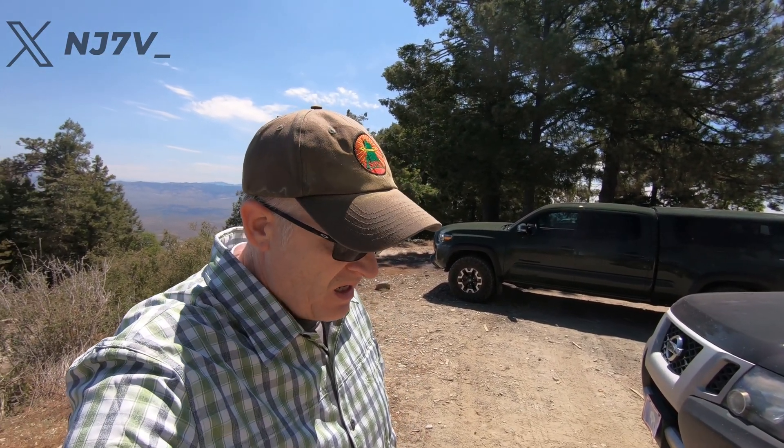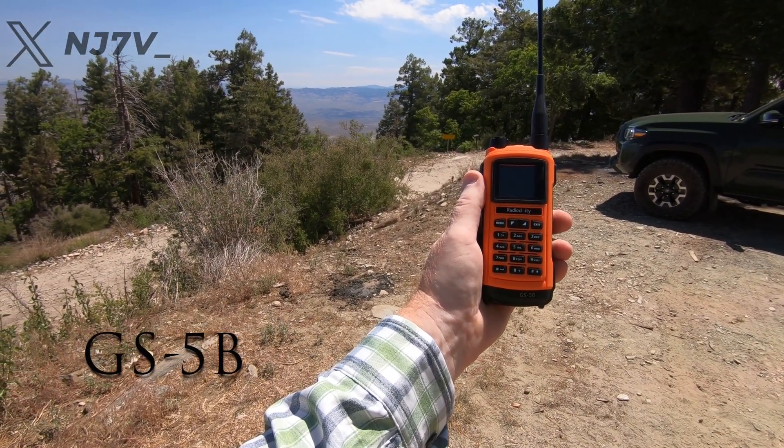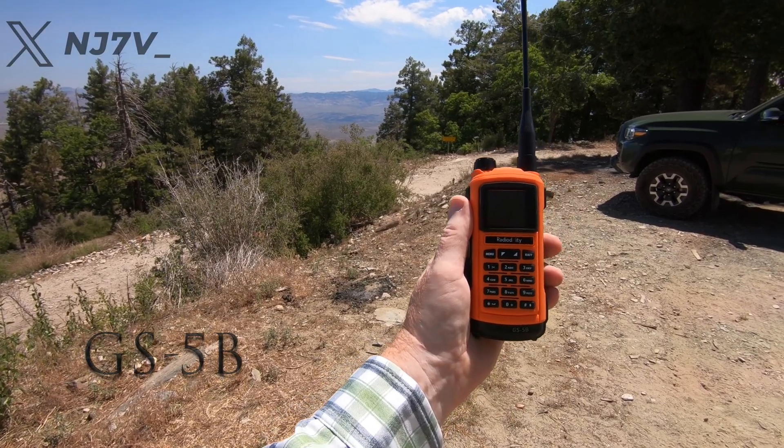What I'm going to do is set up on HF and do some HF contacts here in just a second, but I wanted to talk to you about this radio — the Radioditiy G65B. I have been using that radio for the last couple of months, taking it on all of my Summits on the Air activations, and I took it to Dayton. I really appreciate Radioditiy sending this to me, letting me have an opportunity to test it out and see if it's something I could recommend for Summits on the Air.